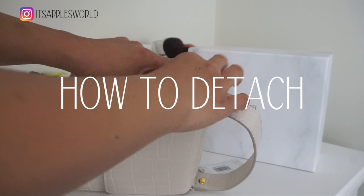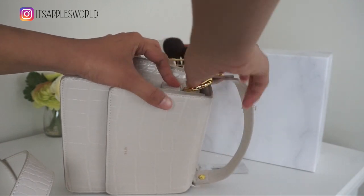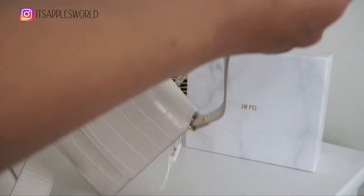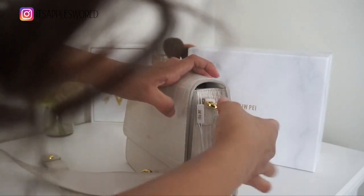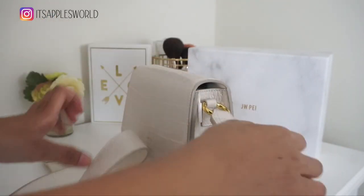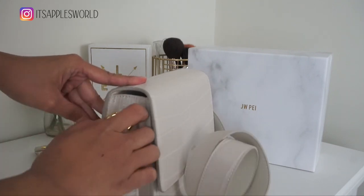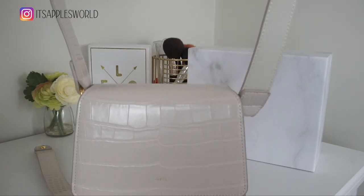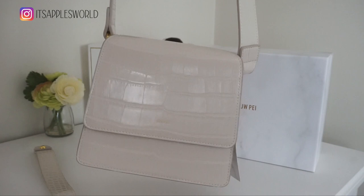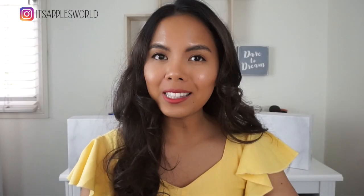To detach the strap, just put it right over there and then move the clasp — there you go, you have it off. You can hold it this way, put it back in — easy. And there you have it. That is it for the unboxing. This is the Faye Top Handle Bag.